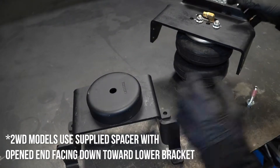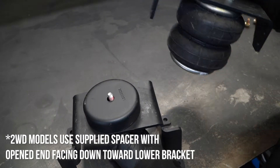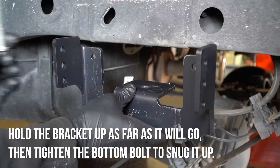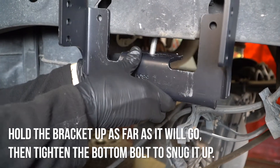Pick up the left lower bracket and spacer and attach them to the air spring with hardware. The open end of the spacer should mount toward the lower bracket. Next, attach the left frame bracket to the bottom of the frame. You'll need to use the bump stop hardware.